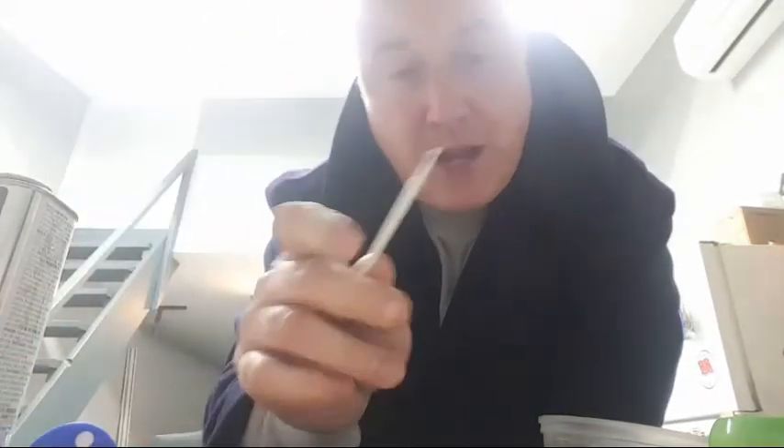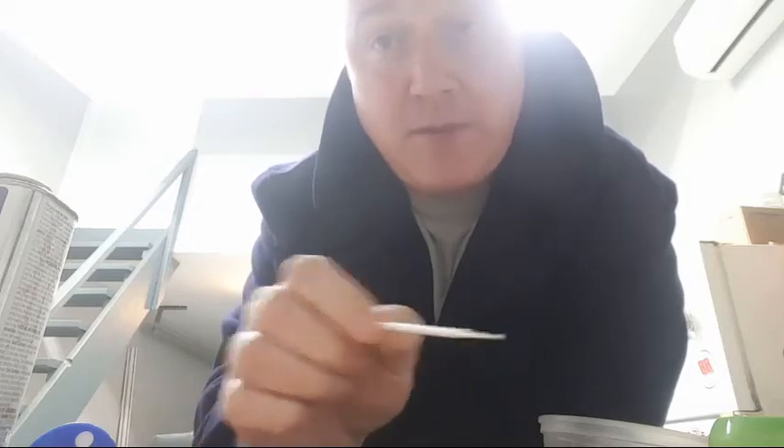So as I was saying, I use Rub 'n Buff to fill in deep letters. If you don't have the depth, you use model paint — whichever color you want — and a super fine brush. You take the time to fill in each letter, let it dry, then use Mosh polish or mineral spirits to clean the remaining paint left around the letters. Then I set the knot and give it a final polish.